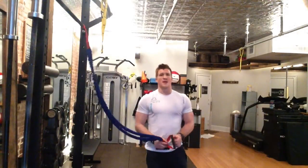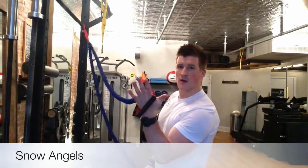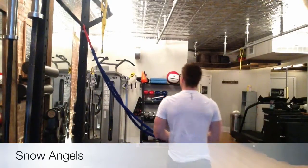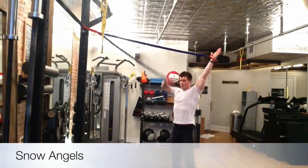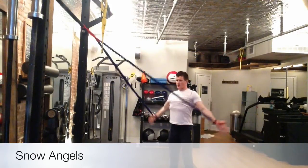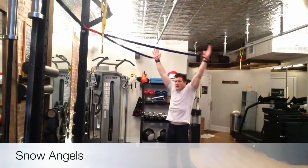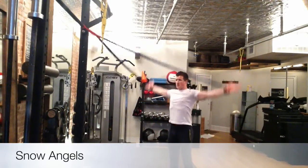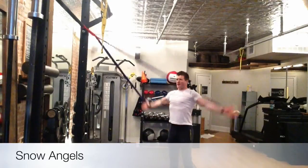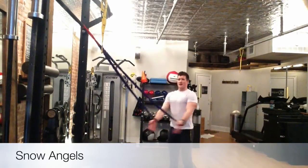Your last main exercise is going to be like a snow angel like you did in the snow when you were a kid. Put your hands through the loops, thumbs facing backwards. Pull the ribcage down, engage — you're just trying to put your pinkies in the back pockets. Make sure when you come up overhead you're not slouching. It's a great exercise to warm up your snatches, overhead presses, jerks, really any movement overhead, including pull-ups.